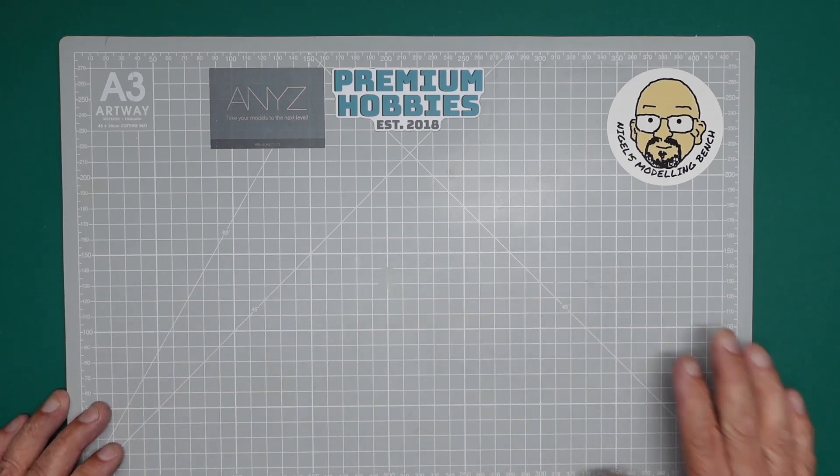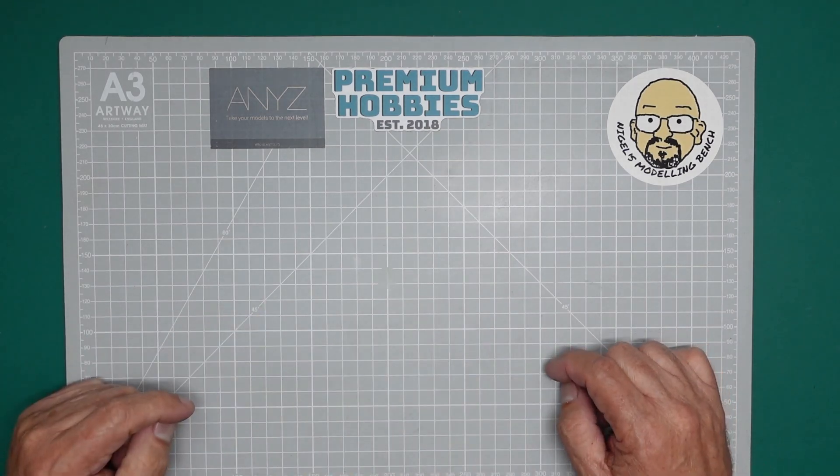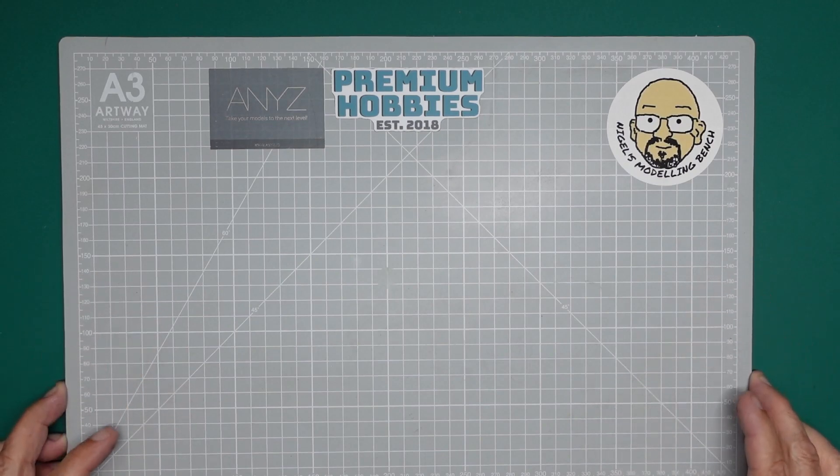Hello everybody, Nigel here with you at Nigel's Modeling Bench. If you're new to the channel please hit the little square down there and subscribe, hit the notifications bell and you'll get notified when I produce a new video — I do produce a video nearly every day.